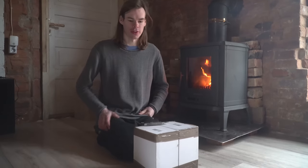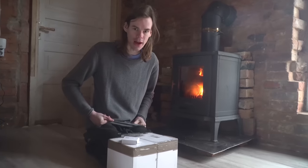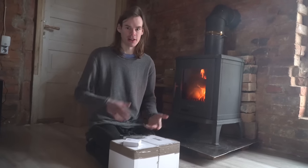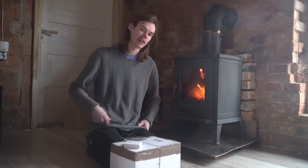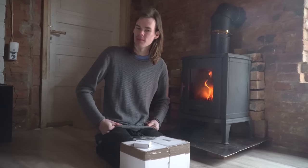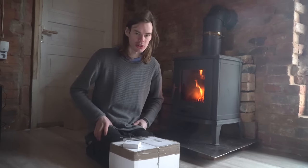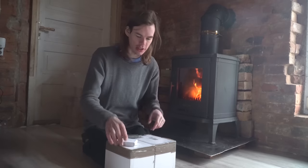Good morning, welcome to a new video. Today we're gonna unbox and review these stove fans, see if they actually work, and see how effective they are and how much heat they push around. We get around 15 degrees Celsius, more or less, depending how cold it is outside, with the stove being here, because it is a big space to heat up with such a small stove, so hopefully these wood stove fans can push the heat around the room. Let's unbox it.